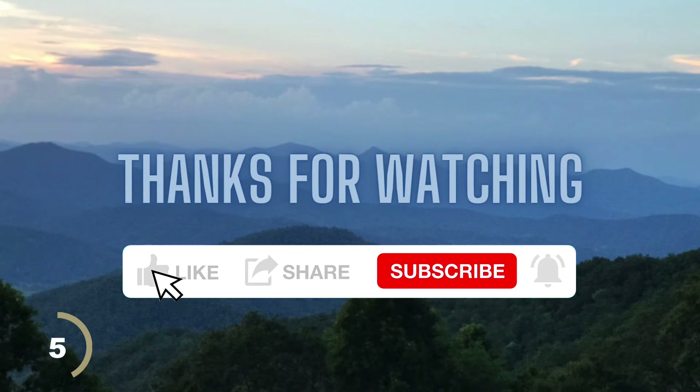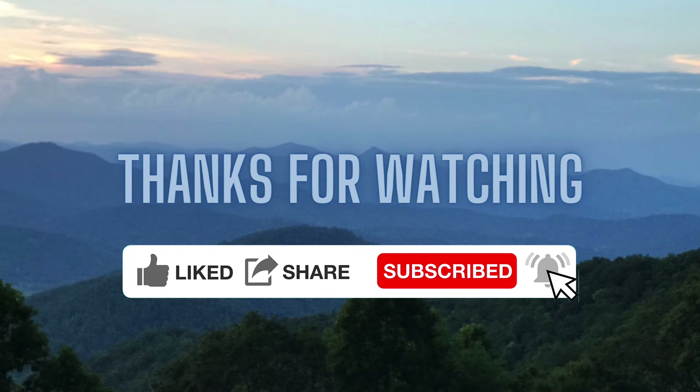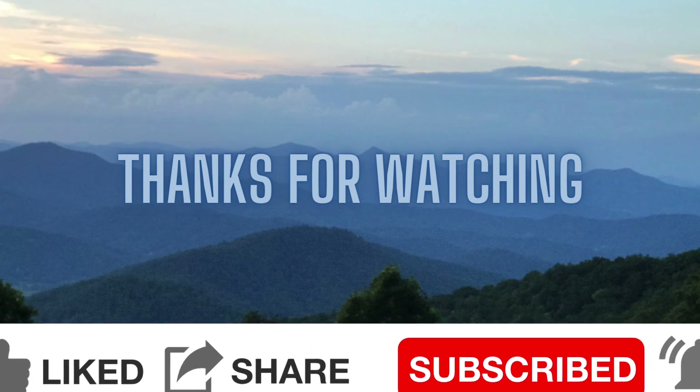Put the back on and you'll have a nice satisfying click. If you'd hit the like, subscribe, and share button, I would greatly appreciate it. Thanks for watching.